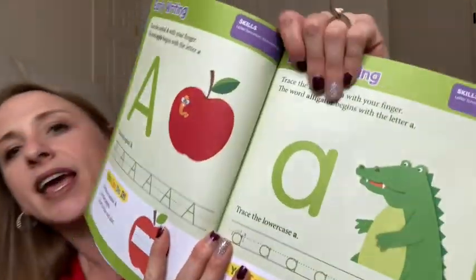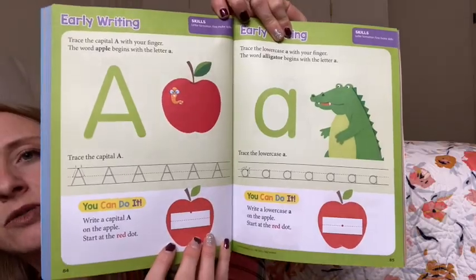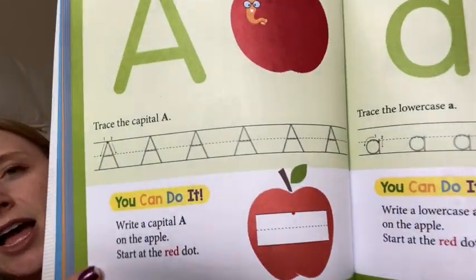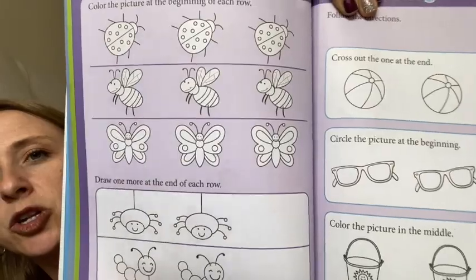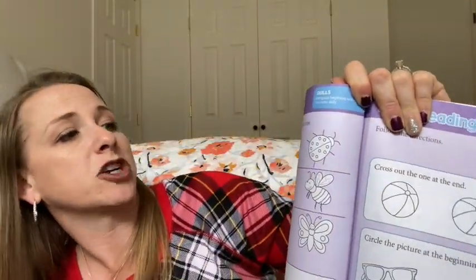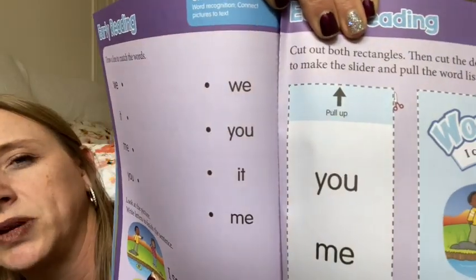Then the next section — we'd do one page of blue and one page of green. Now we're doing letter A again. Up on the top it tells you the skill: letter formation. We're going to practice writing. They have simple capital A — start at the red dot — so you're learning color too. Here's an example of purple, which is your early reading. You're going to be teaching your student how to read from left to right, top to bottom. It says color the picture at the beginning of each row, draw one more at the end of each row. So you want to recognize where's the beginning, where's the end. And then you do have some simple early sight words that you'll be teaching your student.